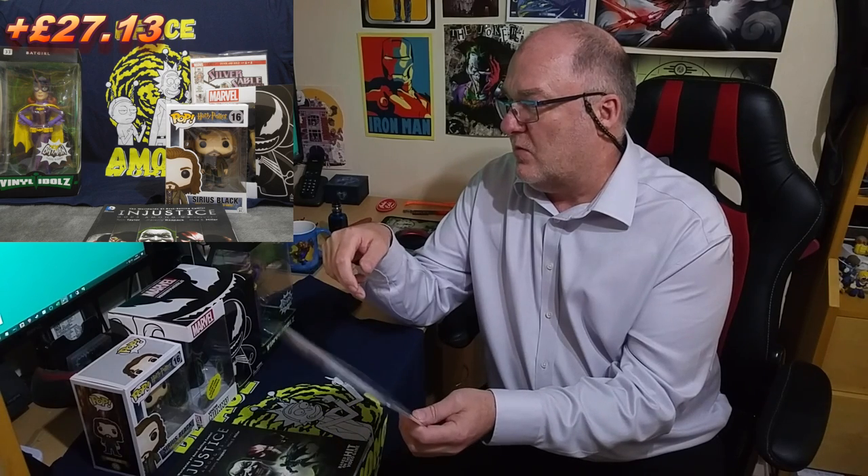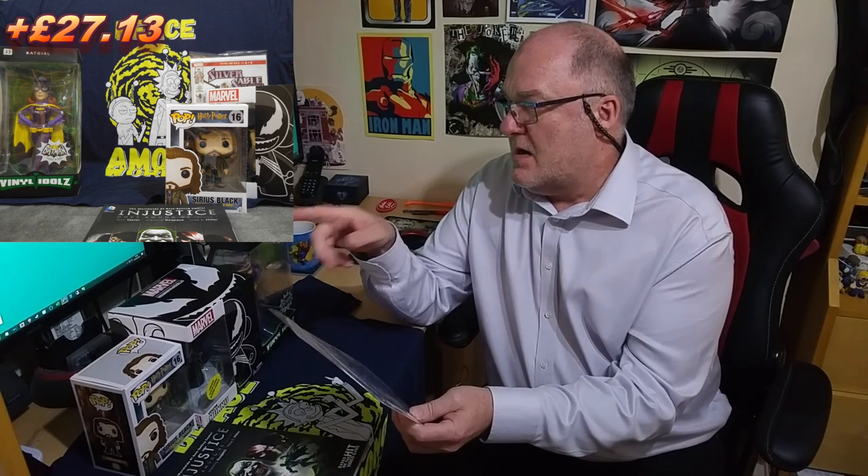There was a comic — Silver Sable. On it, it says $3.99, but the best I could actually find it for online was £4.99, which brings our running total to plus £27.13. So we're doing very very well.